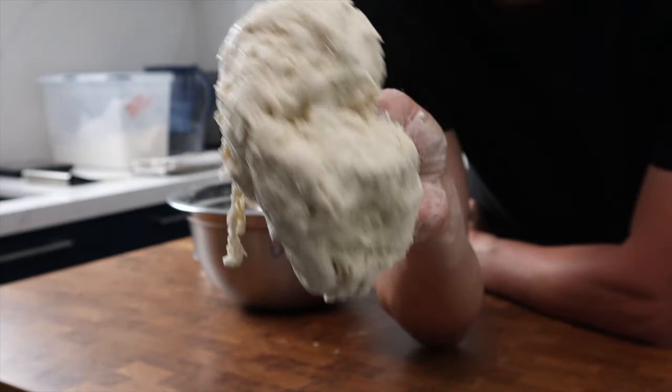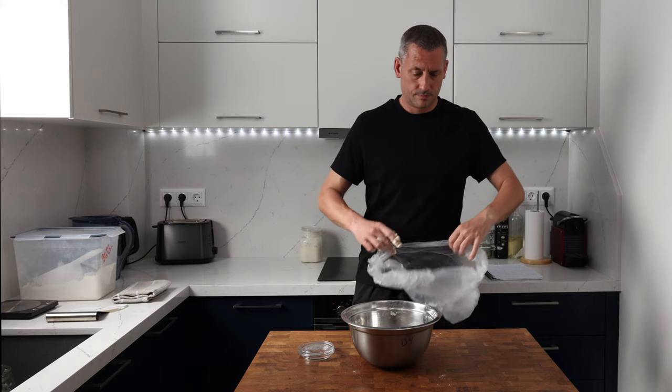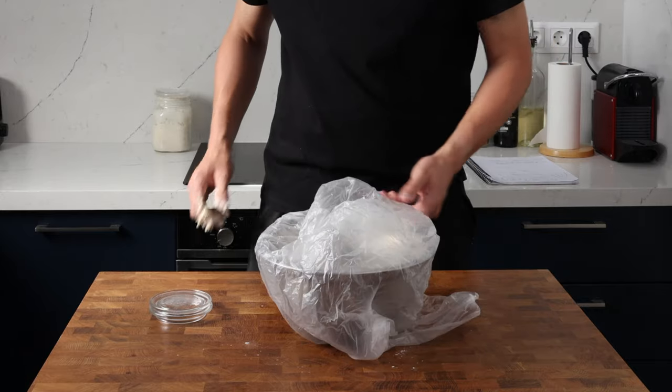Once everything's well mixed, let's cover that with a bag. We're going to leave it out at room temperature on the work surface for 20 to 30 minutes just to let that flour get hydrated by the water.